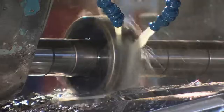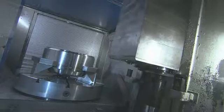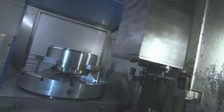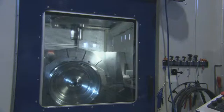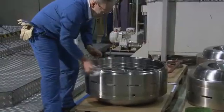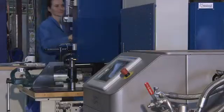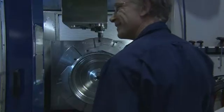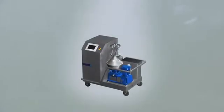Fewer breakdowns due to solid particles clogging pumps and other equipment. More efficient utilization of machine tools, not to mention less downtime for tank cleaning. And last but not least, a healthier working environment. That is what the Alpha Pure does.